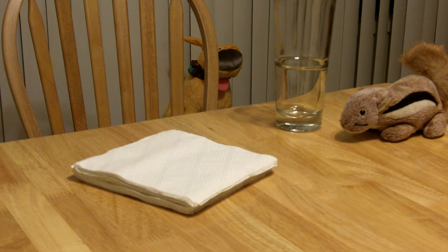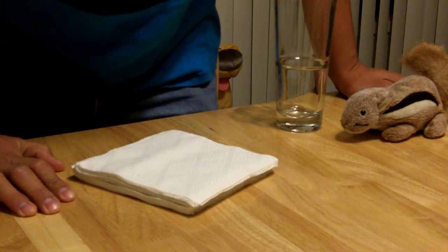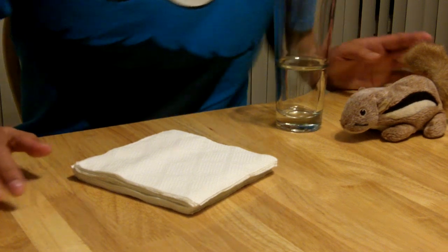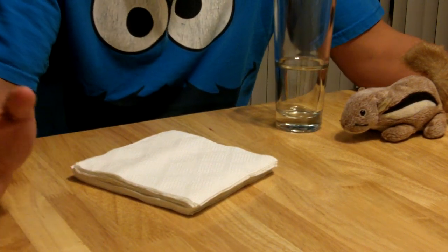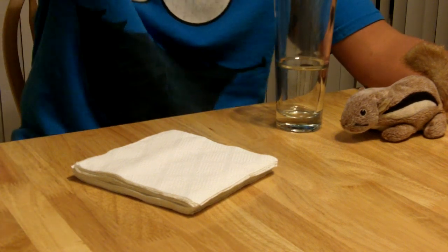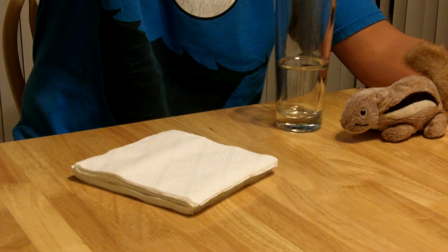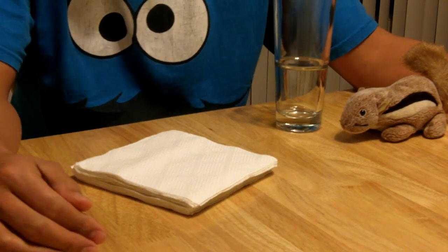So today, at the request of a couple of people, I'm going to show you how to do some things with paper products. Mainly these are things that you can do in your home, or if you're at a restaurant, or if you're having a party or whatnot. I'll be dealing with napkins today.